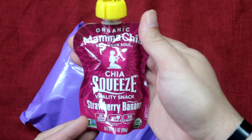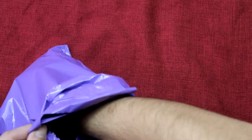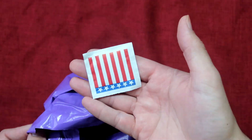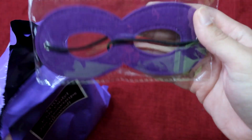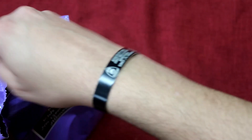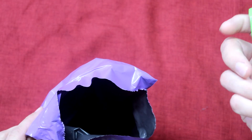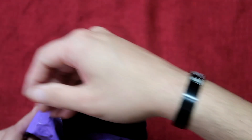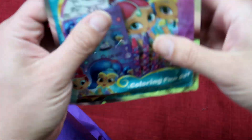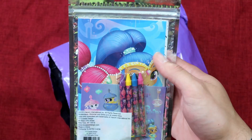This one also has a strawberry banana chai squeeze. Another patriotic moist towelette. This one has a matching purple superhero mask — she's quite happy with that off camera. Another Propel kiwi strawberry drink mix. And this particular one is a Shimmer and Shine activity kit with stickers, a coloring pad, and some crayons.